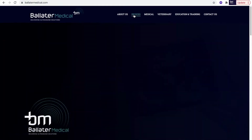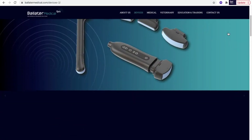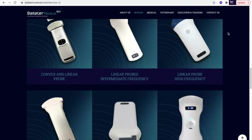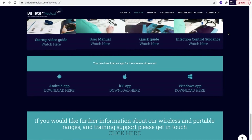First of all, head to BalterMedical.com and click on the Devices tab at the top. Once this page has loaded, scroll down past the section of Devices where just beneath the Resources area you will find the links to download the appropriate app.